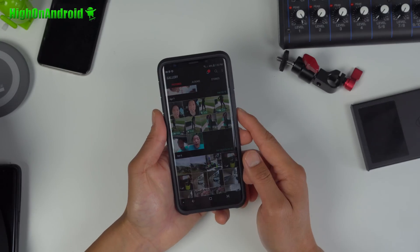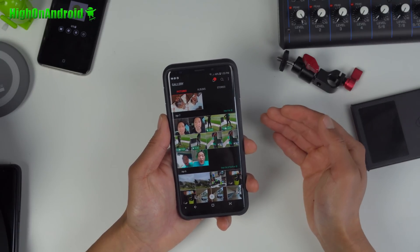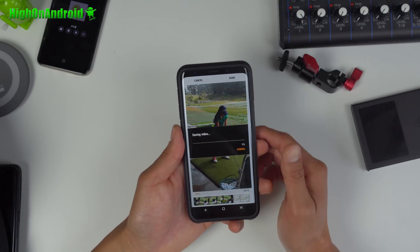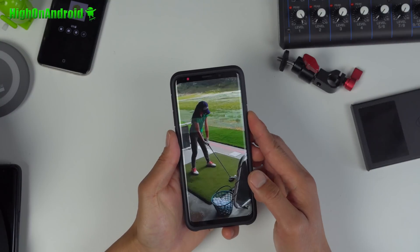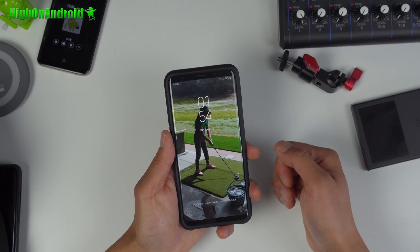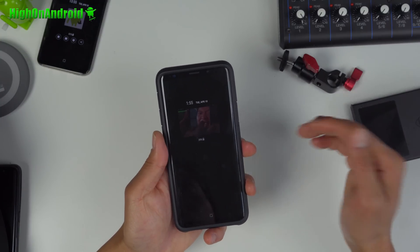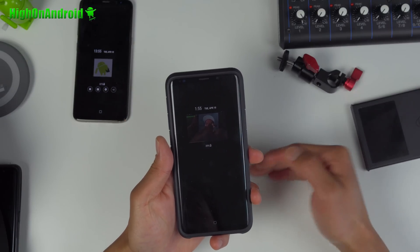Probably one of the coolest features of the Galaxy S9 — you can set any video as your lock screen wallpaper or even as your regular wallpaper. For example, go to Set as Wallpaper and edit it down to 15 seconds, then set as wallpaper. Every time you open your phone, you can see a video — like my daughter swinging a golf club. How cool is that? There's even a way to add your favorite GIF as an Always On Display. I have a full tutorial on that which I'll put in the description.